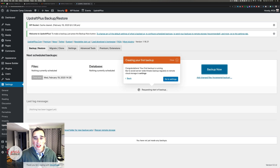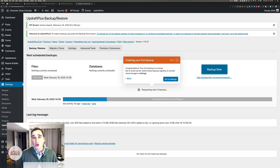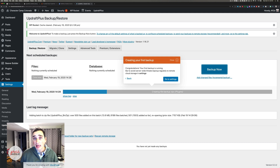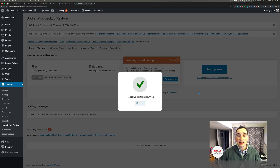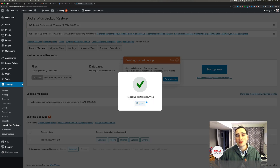It says congrats, your first backup is running. What I like about this is it gives a progress bar showing what's happening and where we are in the process. Right now it says it's creating a file backup — it was doing the plugins initially and now it's done. This is a small site; if you have a bigger one it would take longer.